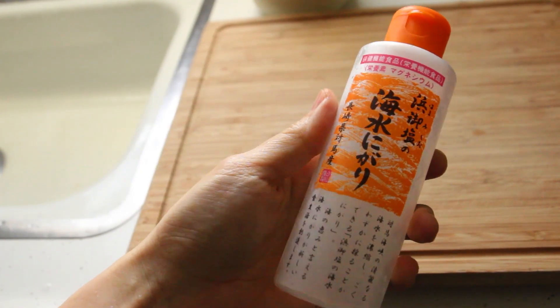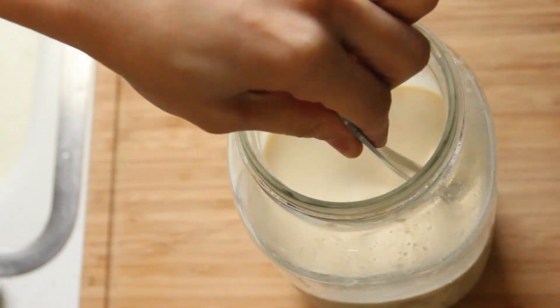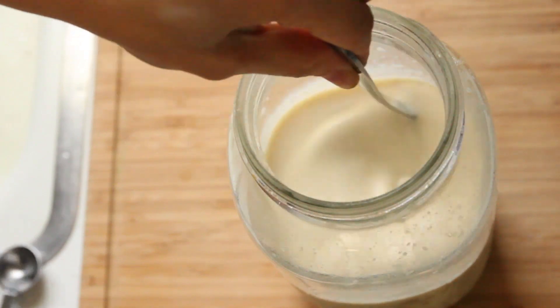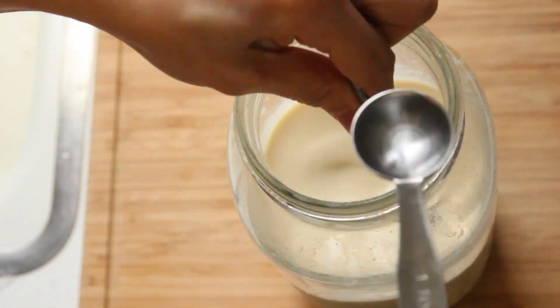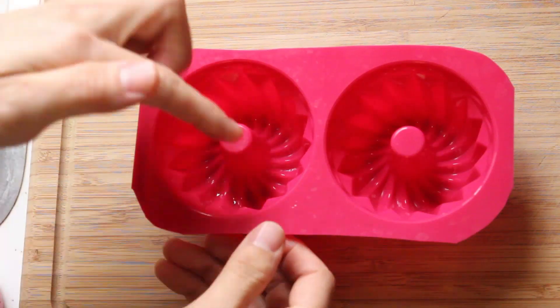Now to make your tofu firm, you need nigari. I'm using a liquid type nigari, but if you are using a dry type, check out my blog post for more information. Stir the soy milk and add nigari. Lightly stir after adding nigari because it can curdle up if you mix too much.